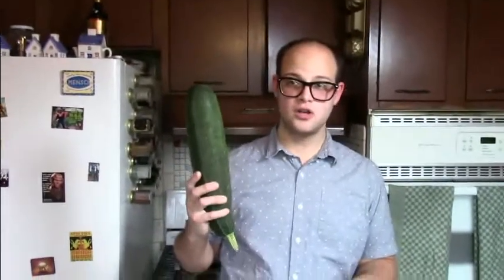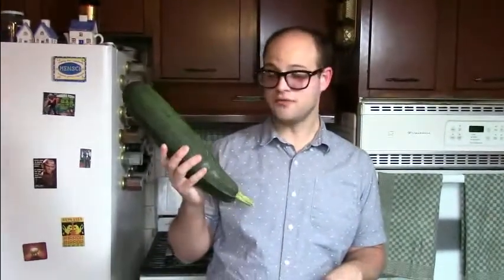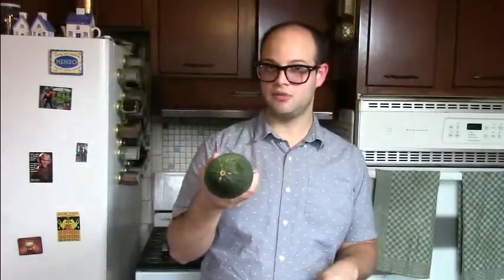Welcome back to Sprouting Spoons online cooking class. Because it's now officially September, we are probably realizing that our gardens are overwrought with giant zucchinis. And as delicious as zucchinis are, once they get to this size there's only a few things you can really do with them. Today we're going to show you how to use them in zucchini bread.